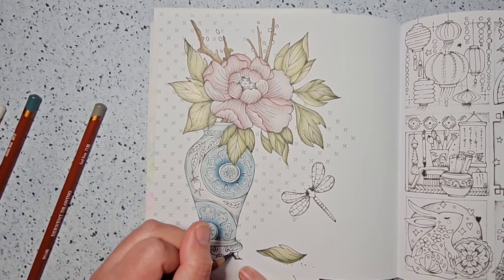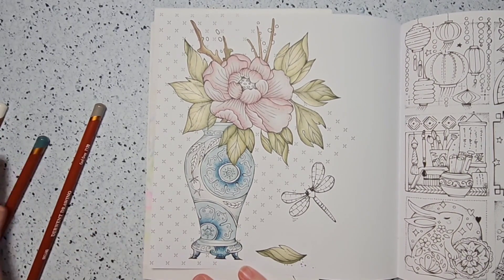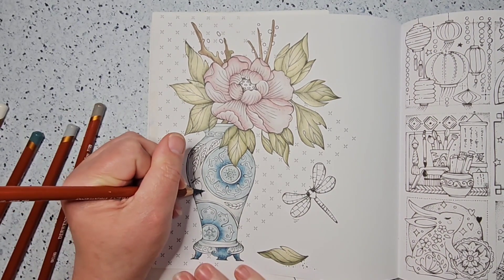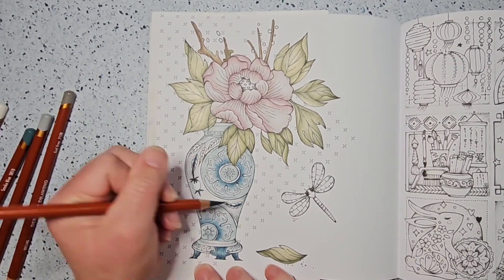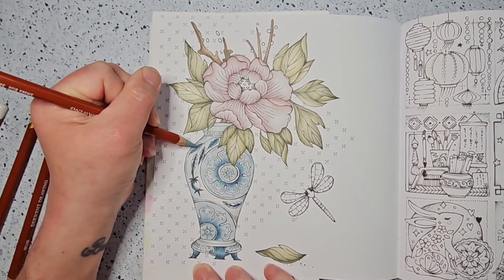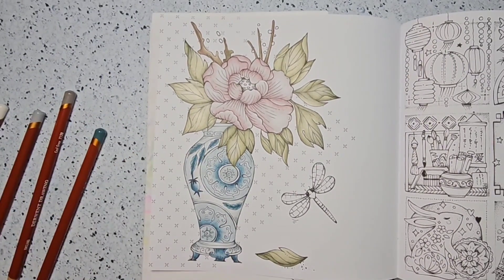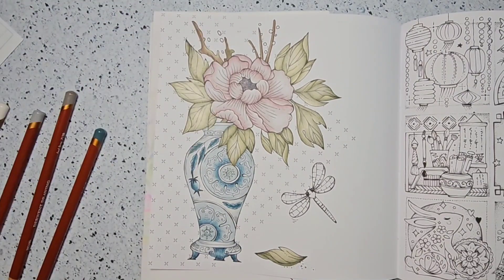We're getting all these colors into the vase. I did want it to be blue but also look white. I have a hard time leaving any space uncolored — it looks great when people do it, with that pure white space as a highlight, but I just don't seem capable of stopping before all the picture is colored. I've tried and I'm practicing and I still have trouble.